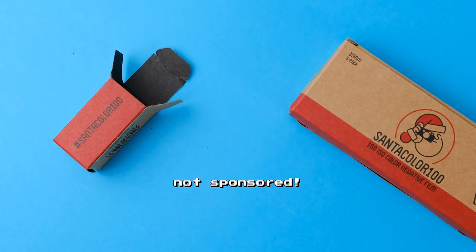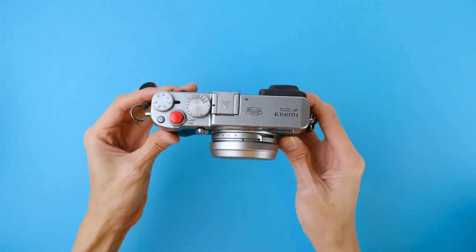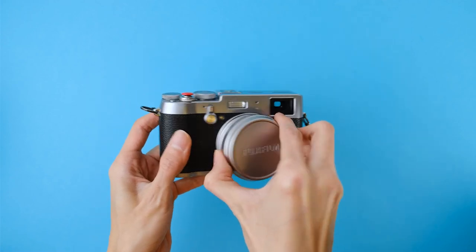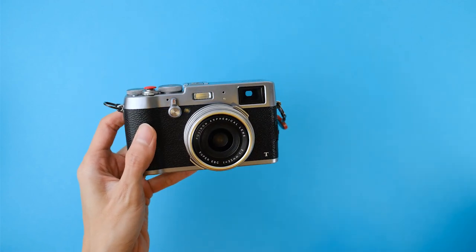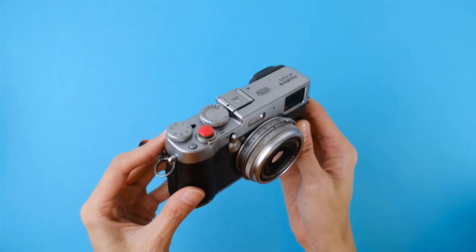This video is not sponsored, by the way. I also brought my old Fujifilm X100T with me. I got this back in 2015 and decided to take it out for a spin because of the hype surrounding the X100V. I won't be focusing on this camera in this video, but I'll show some photos that I took with it as well.